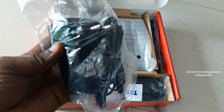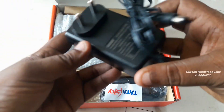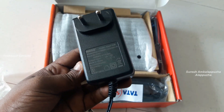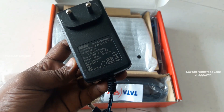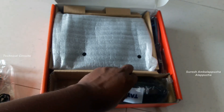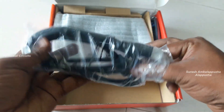First, it shows the power adapter — a 12 volt 2 amp power adapter. It's a good quality power adapter; minimum 2 amps is required for smooth working of a DTH set-top box. The adapter quality is very good, very good looking and nice shape.